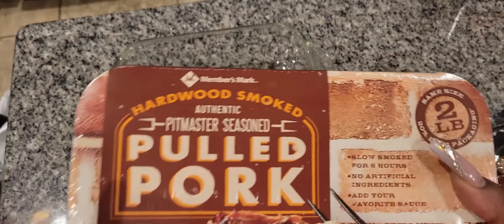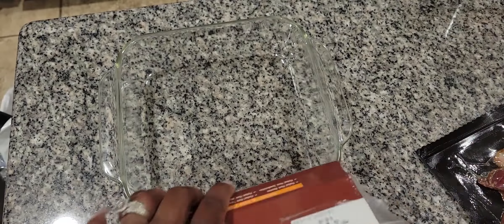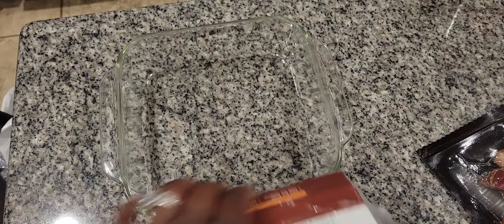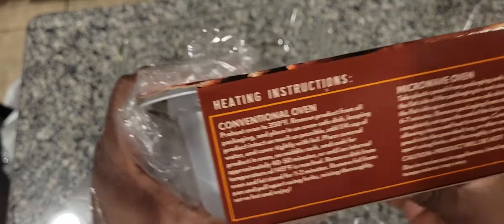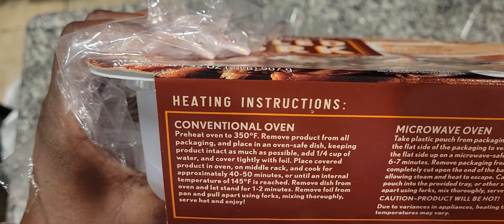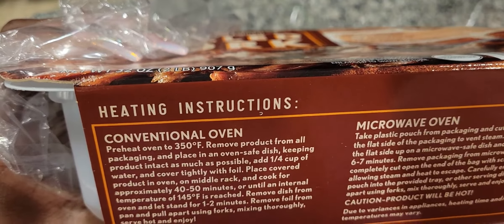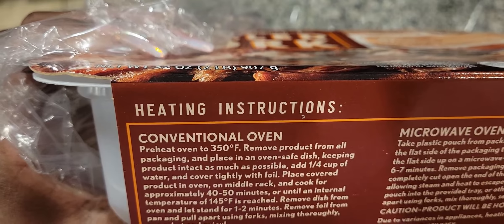So I've got my pulled pork — we bought this from Sam's, okay, because we're doing easy peasy. We're going to cook it as per the instructions. It says preheat the oven to 350, remove the product, put it in there, add a quarter cup of water, cover it with foil, then cook it for 40 to 50 minutes. But since we've got it on 400, we're hoping it won't take that full 40 to 50 minutes.